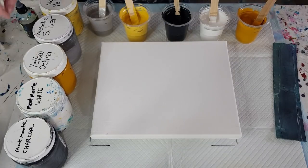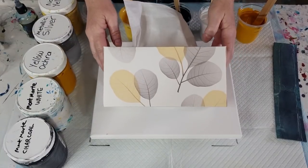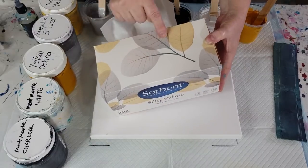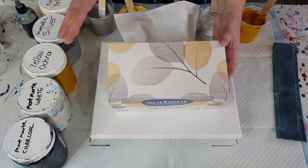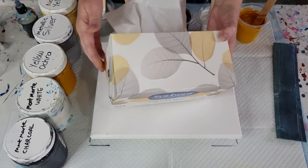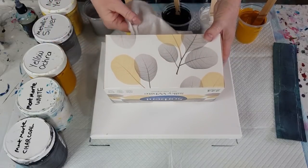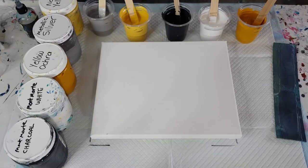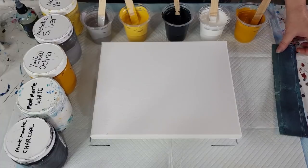The inspiration for this pour today is my tissue box. Look at that — grays, shades of gray, and sort of a toned-down yellow, not a bright yellow. These are actually the colors of my new bedroom bedding, and this is the box of tissues that goes with it.